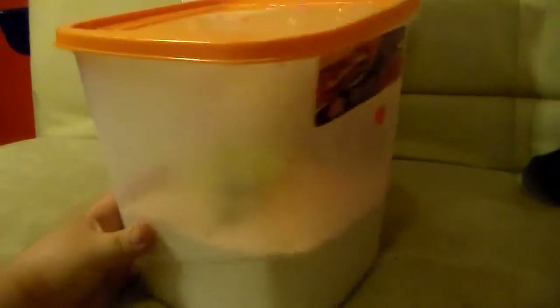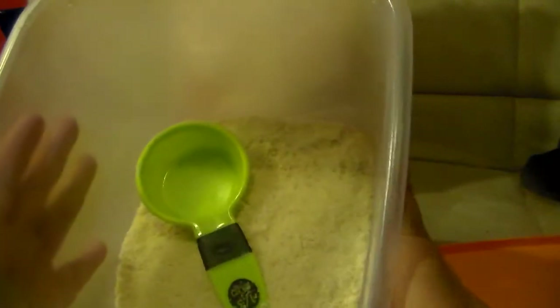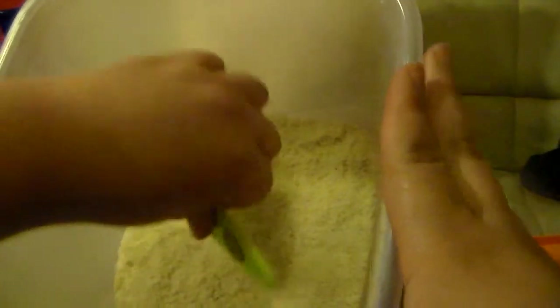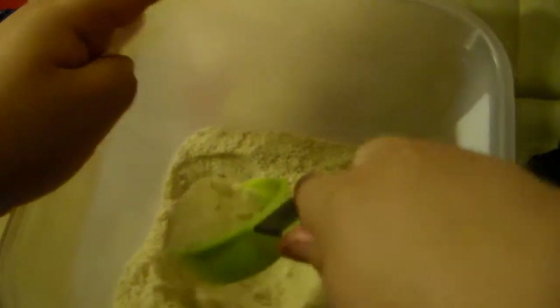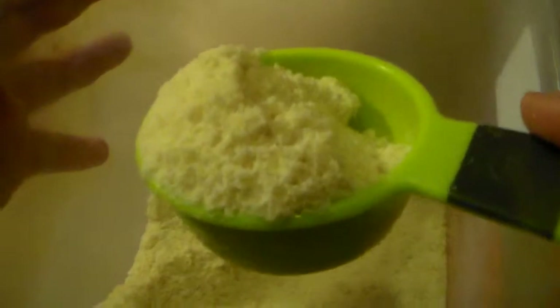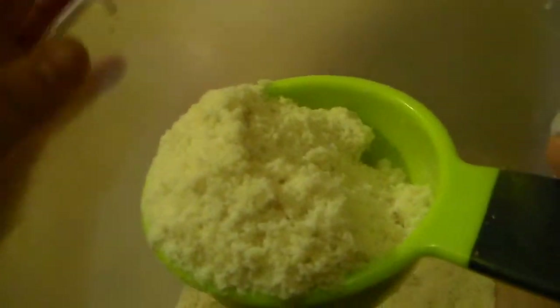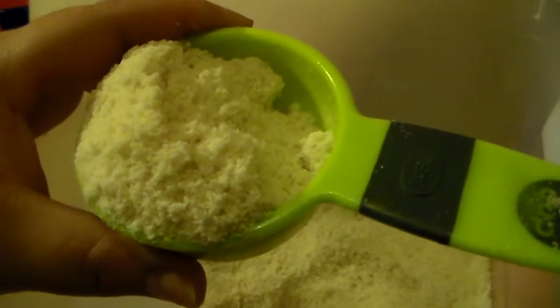Now I'm going to show you the one that's already opened. I have it in this container right here. Opening it up — it smells very good and has a very nutty taste to it, obviously it's an almond. I want to get as close to this as possible so you guys can see the texture.